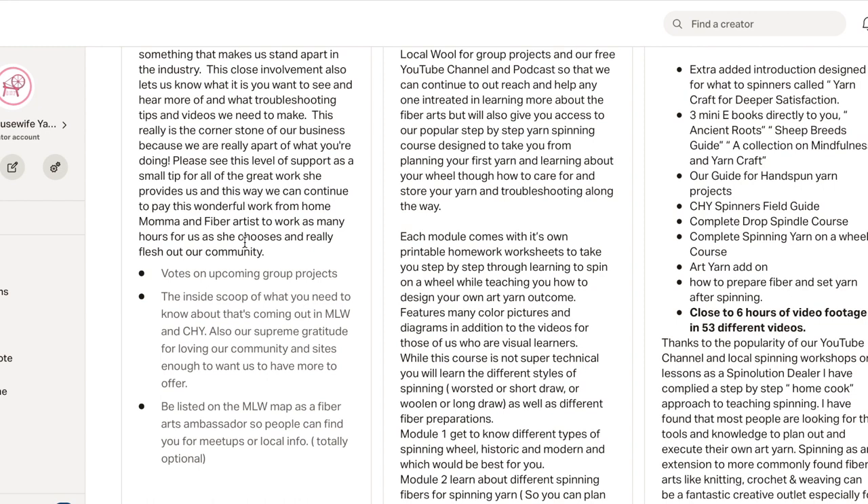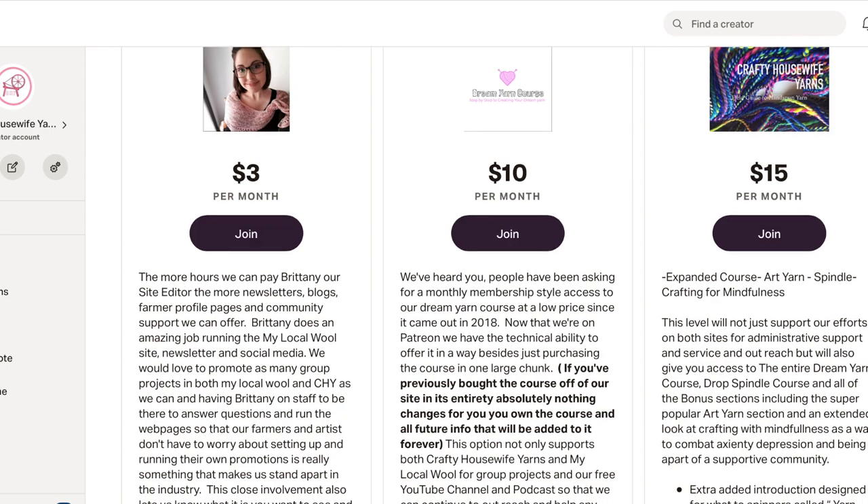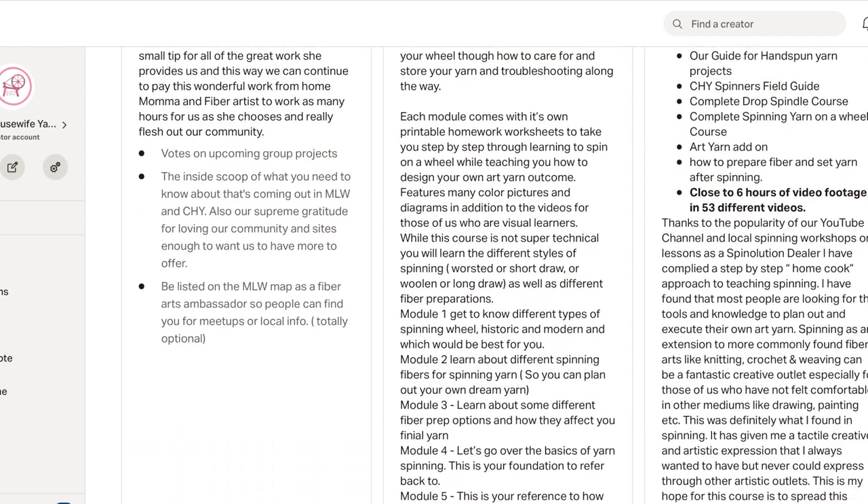She's the one that directly works with our farmers and businesses. If any of those people are too busy taking care of their animals or businesses to deal with the online stuff, she's the person they go to. 'Hey, can you help me with this? I'm trying to promote this, or sell this fleece, or I'm looking to buy this.' She makes all those connections and makes sure the website's running well. Obviously the more office hours we can pay her, the more she can help everybody.